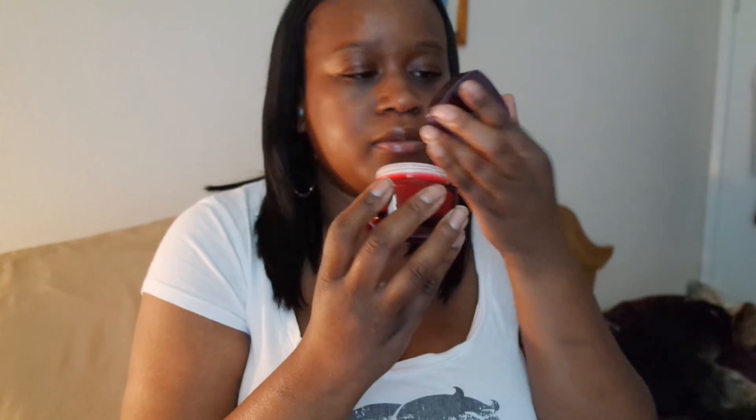This came with a 1.7 ounce jar and this is a full-size sample of the product, so I am very excited to try it. As you can see, it says Revitalift Moisturizer Hydrant. It smells kind of like just a basic moisturizer, and that's what it looks like on the inside. I will be starting my 14-day challenge today, so please be on the lookout for that video as well as my updates.